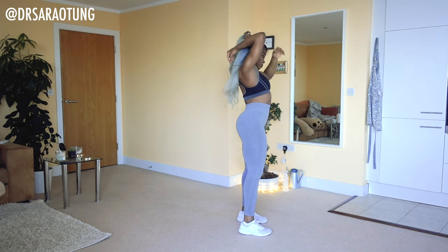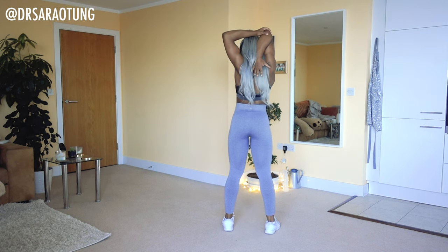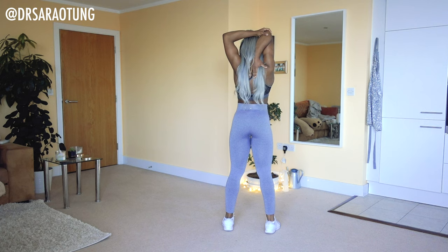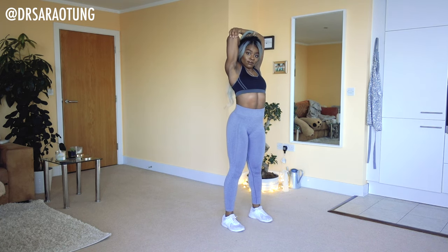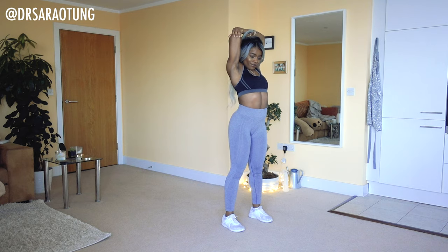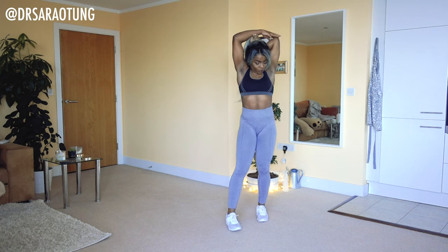Then we're going to grab the elbow and just pull it back behind the head, reaching the hand as far down the back as you can — just loosening up. Same on the other side.